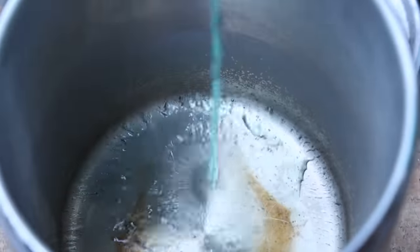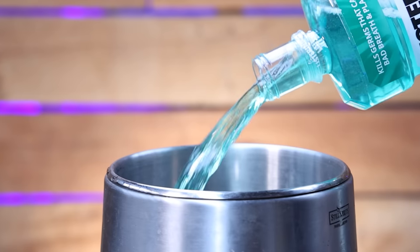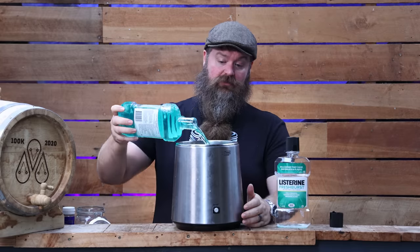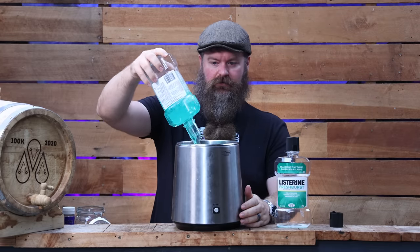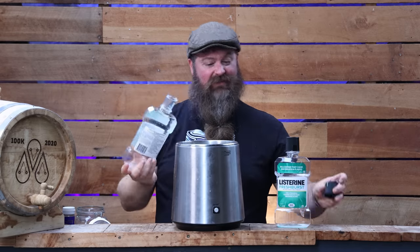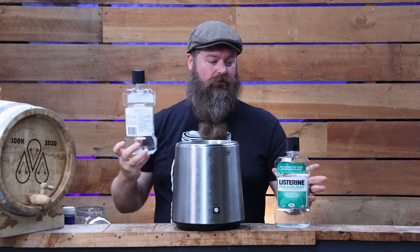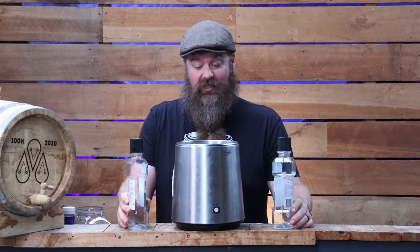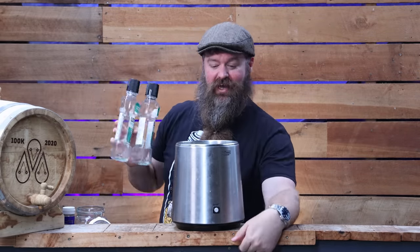I'm going to pop it into a pot still, distill it, and see what comes out the other end. I've got one bottle in already — these are one-liter bottles, so we're doing two liters in total. From a quick search, it looks like they're probably about 10% ABV. The plan is to double distill this — double pot still — and just see what happens. It's going to be a pretty tiny run, but let's fire it up and see how it goes.